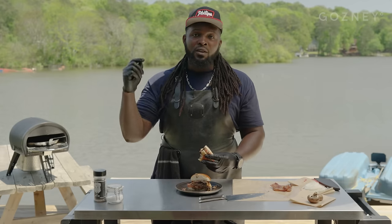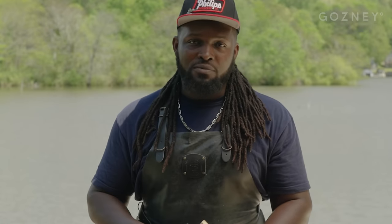Make sure you toast your buns. If you're looking for recipes like this and more, make sure to visit gosney.com.